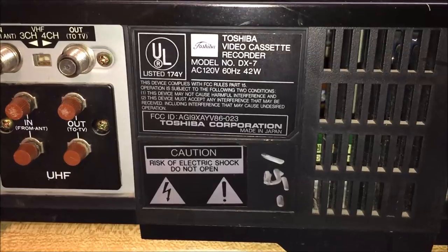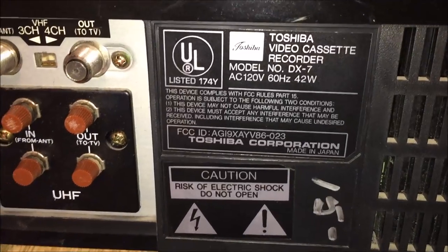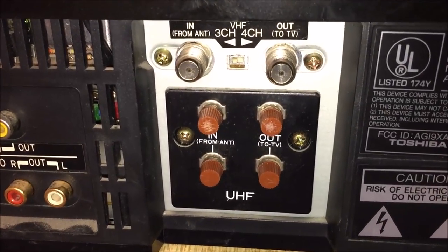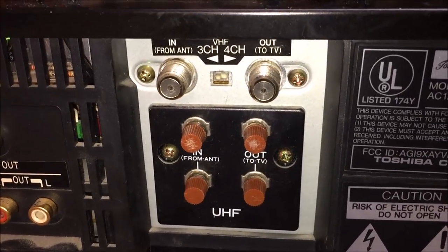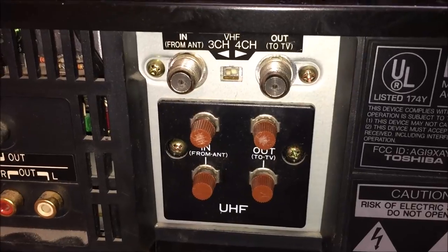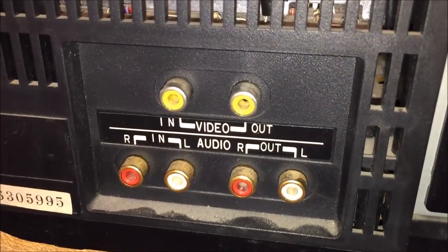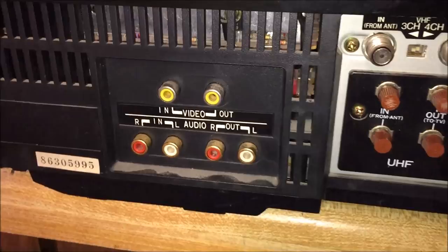Welcome to a video about the Toshiba Video Cassette Recorder, a VHS HQ machine, model number DX7. Normally I don't start at the backside of the VCR, but we're going to do that for this video. This one was made in the mid-80s and it is a 4-head Hi-Fi Stereo VHS VCR. On the back you'll see your UHF in and out for the antenna, your aerial antenna, as well as the same for your VHF. So you've got your coaxial up here and your standard down here. Over here we've got our audio and video outputs — two composite jacks for video and a set of RCA jacks for both in and out audio.